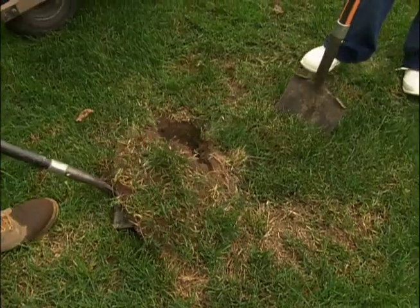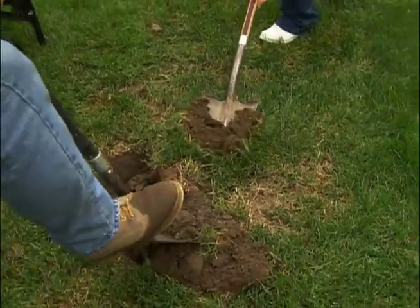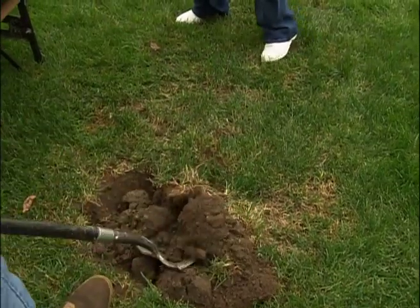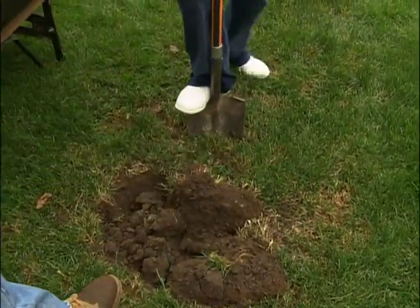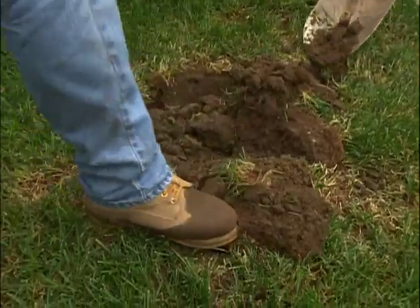Stone dust is great for underneath the walkway — it really makes a nice, firm base. But when they were done, they left the pile here. They didn't clean it up and take it away. They just put a little bit of soil on top and laid the sod on top of that. That's what's causing our drainage problem.